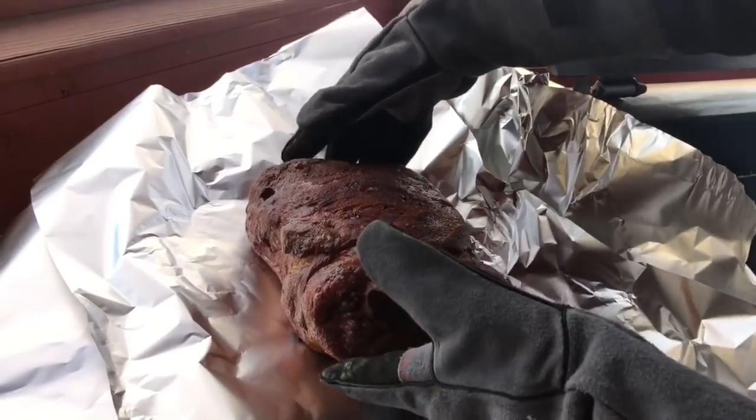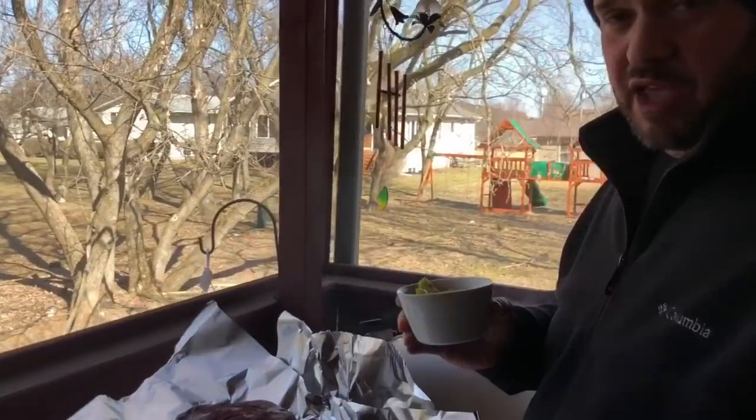We're back and it's wrap time. We're just under 160 and I can tell it's hitting the stall already. I'm ready to move this into some foil, and now I'm gonna show you what my second odd ingredient is — odd ingredient number two: pepperoncinis, as we wrap this.